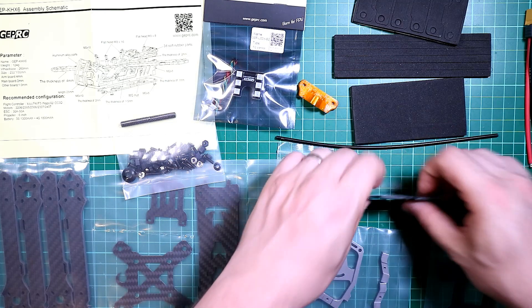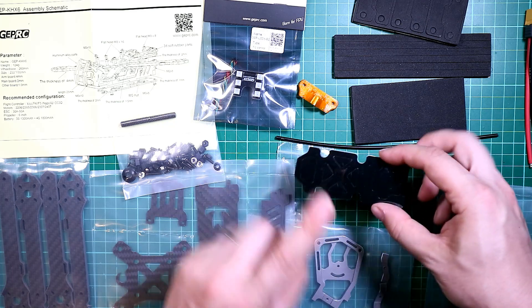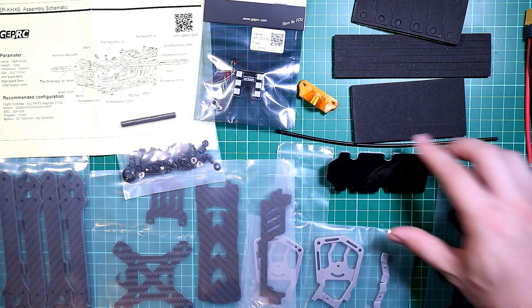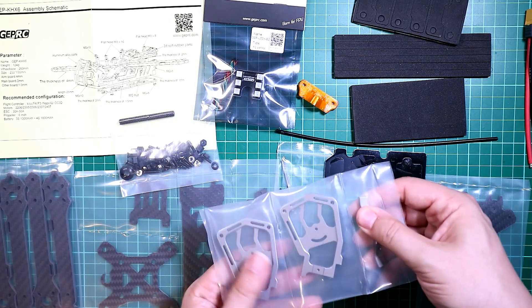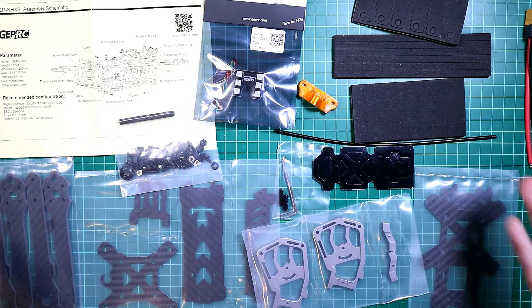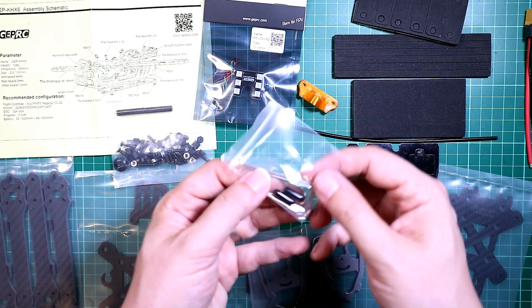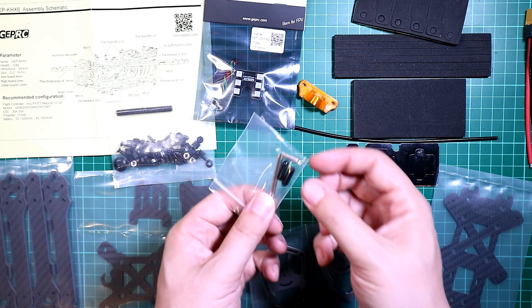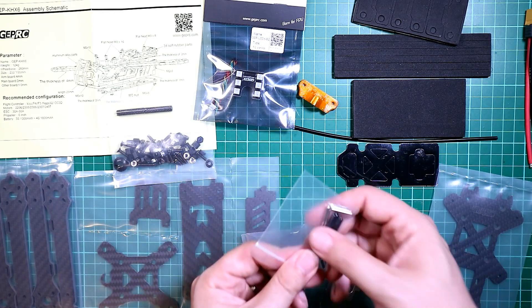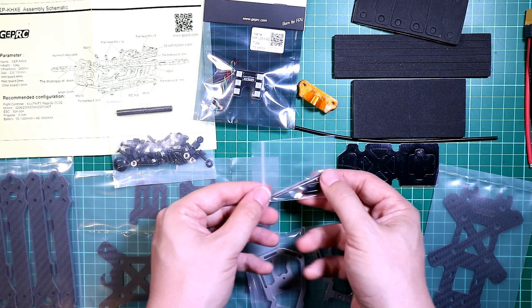You get a nice little TPU antenna mount which will be useful for connecting your video transmitter and aerials to. You get a nice little sticky top plate which I might use something slightly different for later in the series. You get aluminium front end and rear standoffs and all the carbon that goes with it and all the screws. You also get allen keys designed to support building this — I probably won't use these, I'll use my own tools, but they are in there.